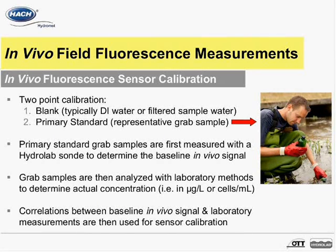In vivo fluorescent sensors on HydroLab sondes require a two-point calibration. The first point is a blank, which is typically deionized water or sample water filtered to be free of phytoplankton content. The second point is a primary standard, which is actually a representative grab sample from the water body being monitored.